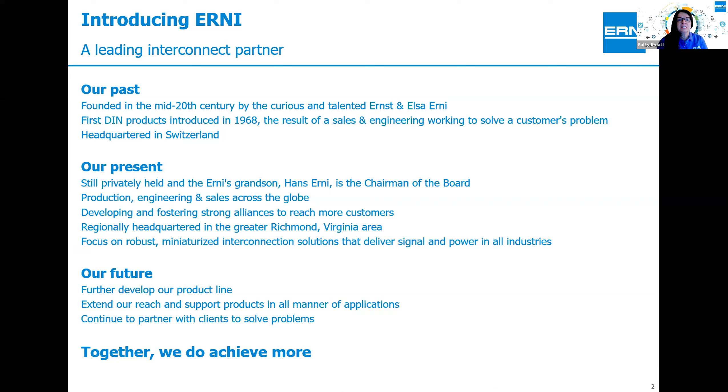Ernie was established in the mid-20th century, around 1950, in Europe by Ernst and Elsa Ernie, who are Swiss. In 1968, we introduced the DIN products, which at that time were new and exciting and meant to solve a customer's problem for backplane interconnect. Currently, we are still a family-owned company. Ernst's grandson Hans is now chairman of the board. We have evolved into a global company with production, engineering, and sales in many locations in the Americas, Europe, and the Asia Pacific region. We work hard to create relationships with our customers, developing products that meet their needs, focusing on miniaturization as well as rugged and robust connectors that will deliver signal and power for all industries.